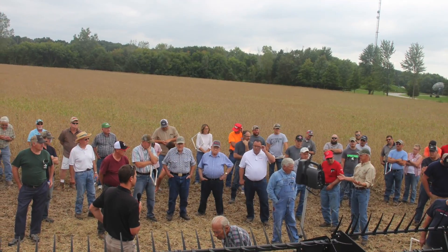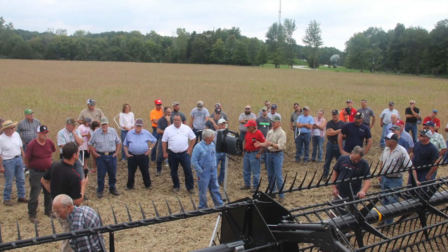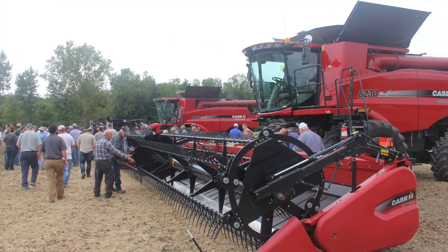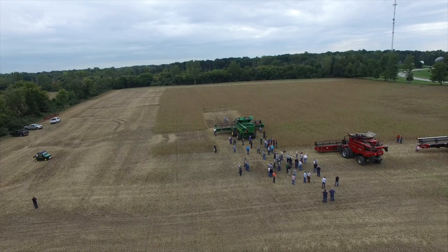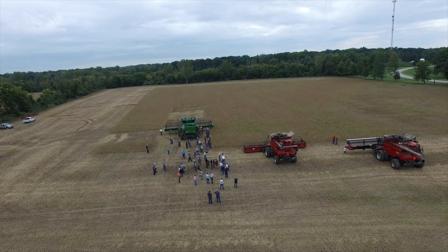The bottom line from today's field day is that gathering losses at the header account for 80 to 90 percent of all harvest losses. Therefore, it's really important to get out of the combine and check for harvest losses any time conditions change — moisture changes in the crop, variety changes, standability changes, anything like that. You may need to make adjustments.